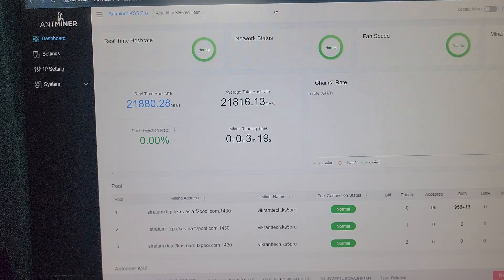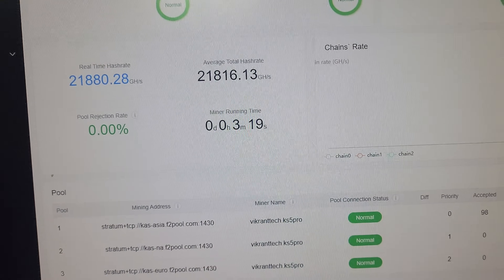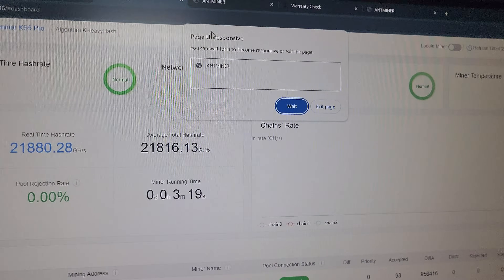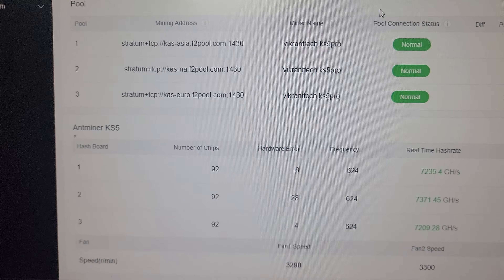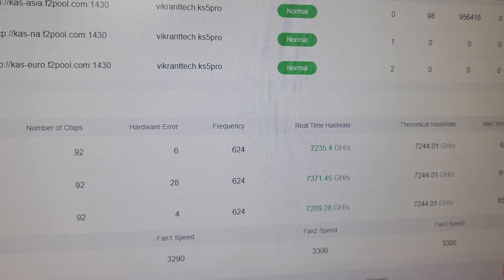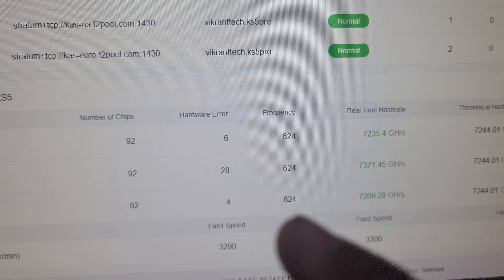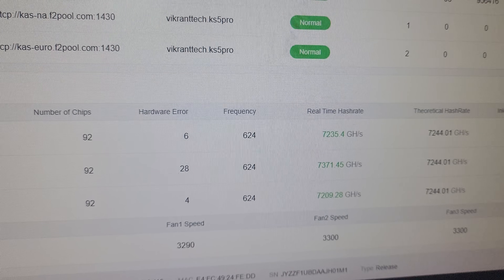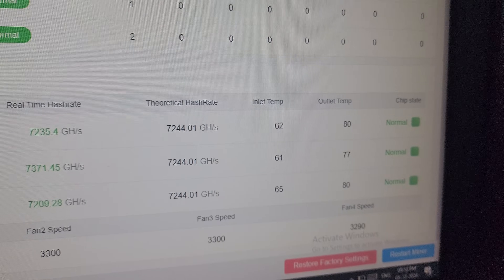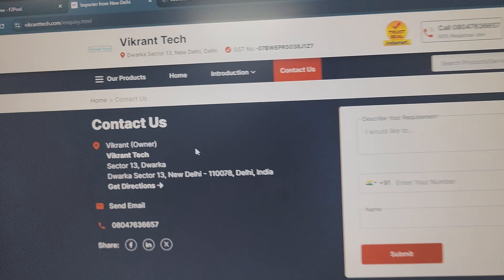Wait about 10 minutes and you will see the dashboard update with the hash rate — around 21 terahash — for Kaspa coin mining on F2 Pool. Fan speed, network, and miner temperature are all normal. Inside the machine there are three hashboards each with 92 ASIC chips. The control board automatically adjusts fan speed. Inlet and outlet temperatures are normal, and all chips are showing normal status.